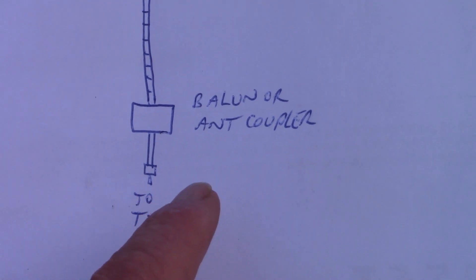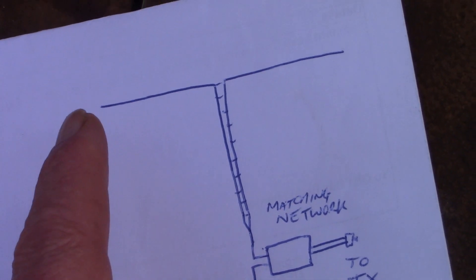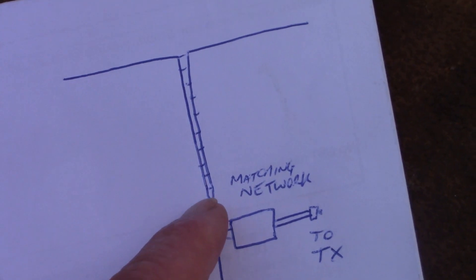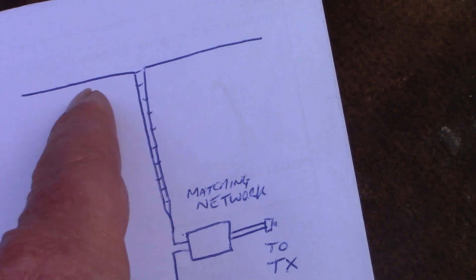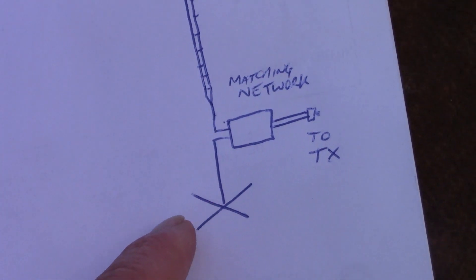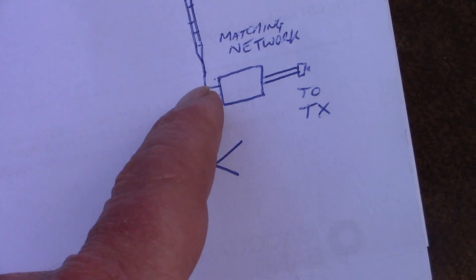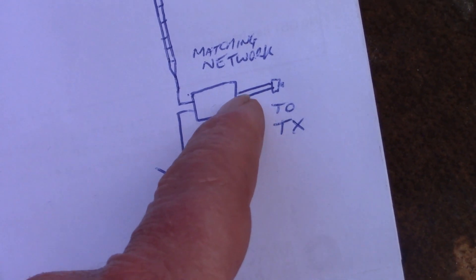For much lower frequencies like 1.8 megahertz, you're trying to load this as a vertical. You've got the two sides of the feed line tied together. That wire needs to be as horizontal as you can get it — that provides some top loading. You've got as good a ground system and radials as you can get.